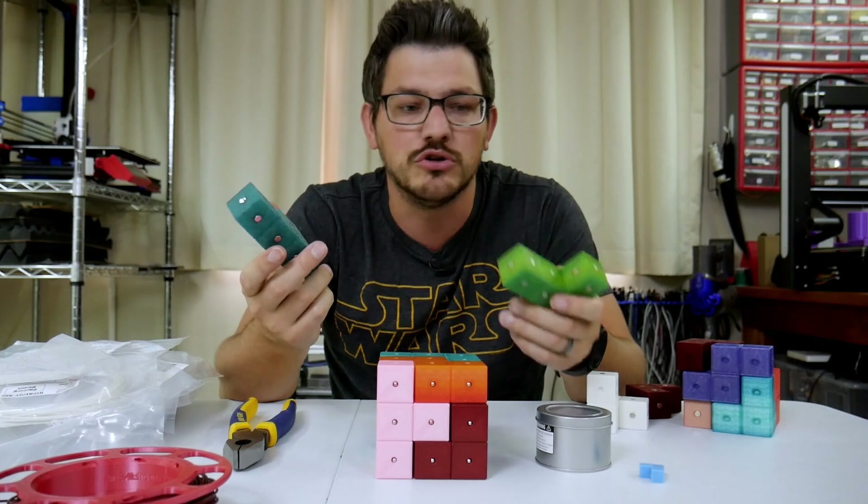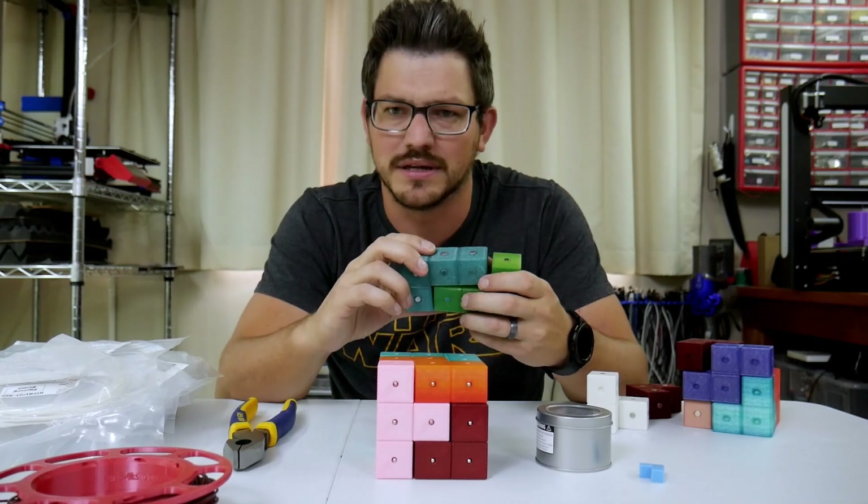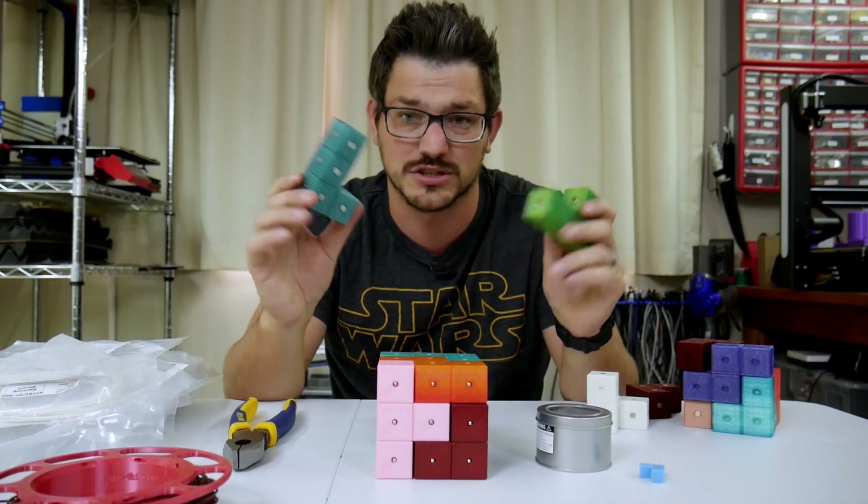But I don't want to put two magnets in every one of these pieces. It's a little bit much. I've already lost a ton of magnets just putting them in here.